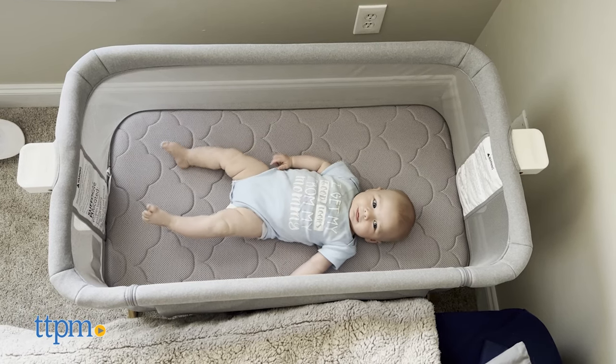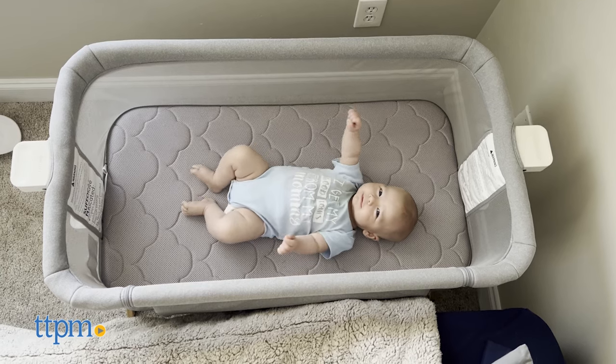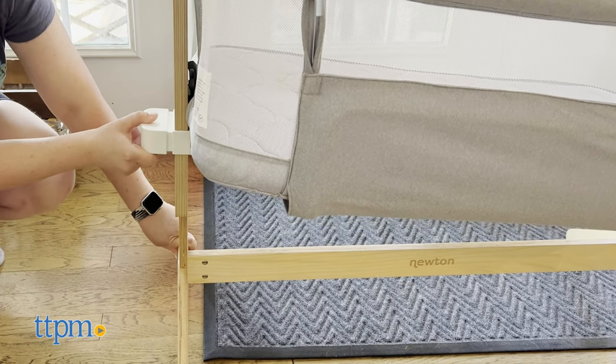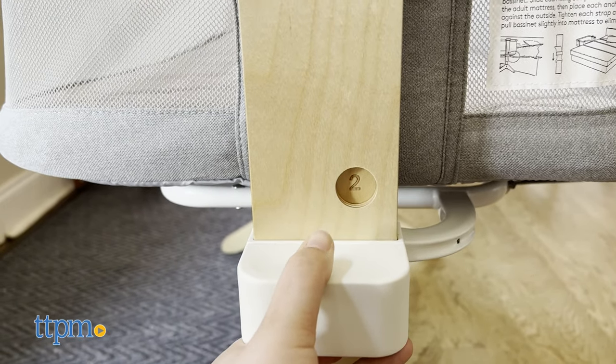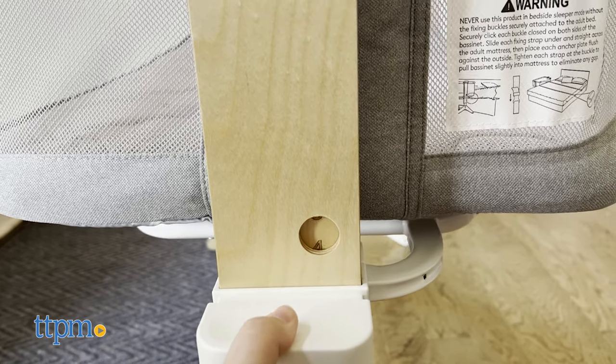I like the Newton because it comes with a bed sheet and a breathable mattress, which makes me feel safer when it comes to putting a baby down to sleep. However, the height doesn't adjust seamlessly, so it does take some effort to put it up and down, and it's not as travel friendly as I'd like because you have to unscrew some pieces. It's not like you just press a button and it folds down.